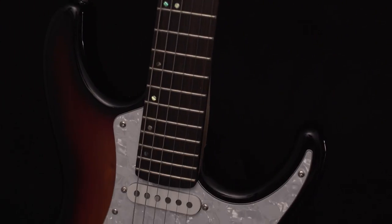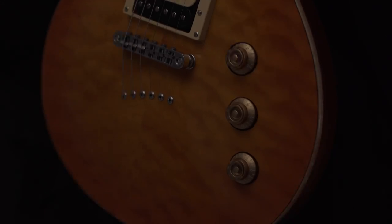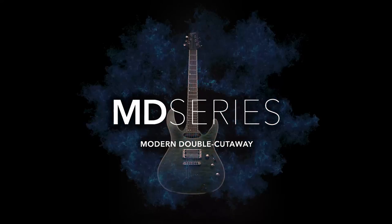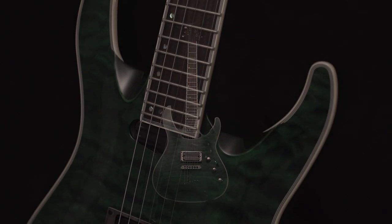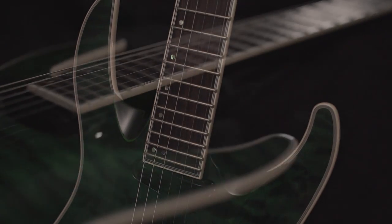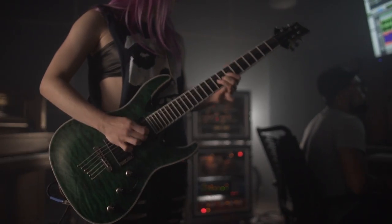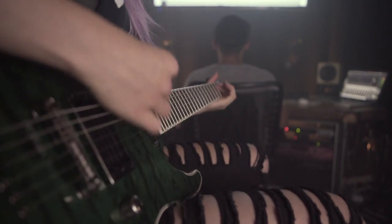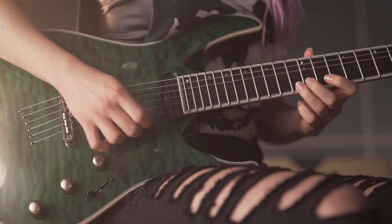Mitchell Electric Guitars come in seven unique series, accommodating whatever style you play. The Mitchell MD Series Electric Guitars are a multi-tiered line developed for the modern heavy and hard rock player, looking for a double cut design with more aggressive sound dynamics. The mahogany body, mated to a comfortable neck, has a sleek double cutaway design for easy upper fret access, while the string through body design maximizes sustain.